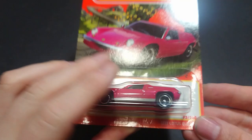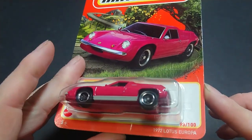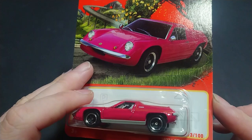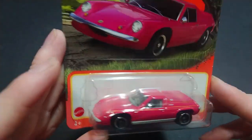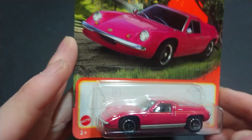Welcome back fans and friends. For this upcoming video we have from Matchbox the 1972 Lotus Europa. Here we have one of these classic cars — thankfully the steering wheel is on the right.